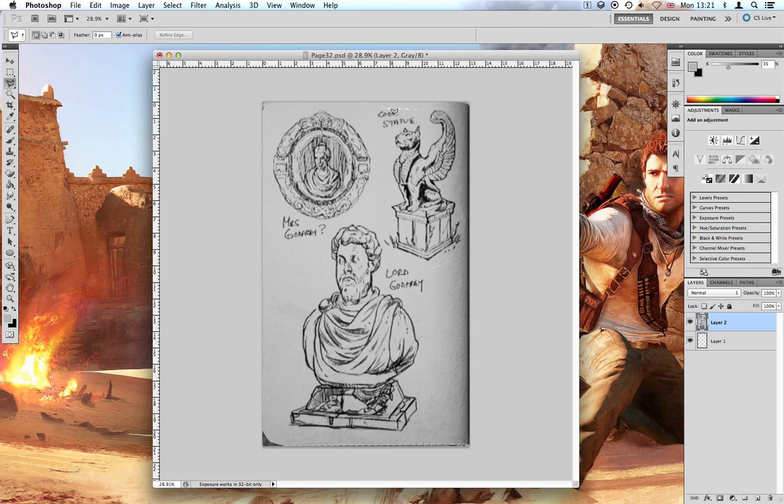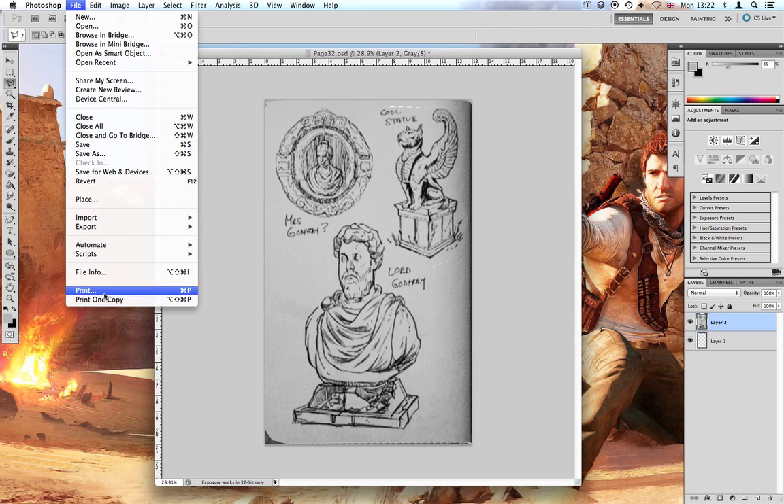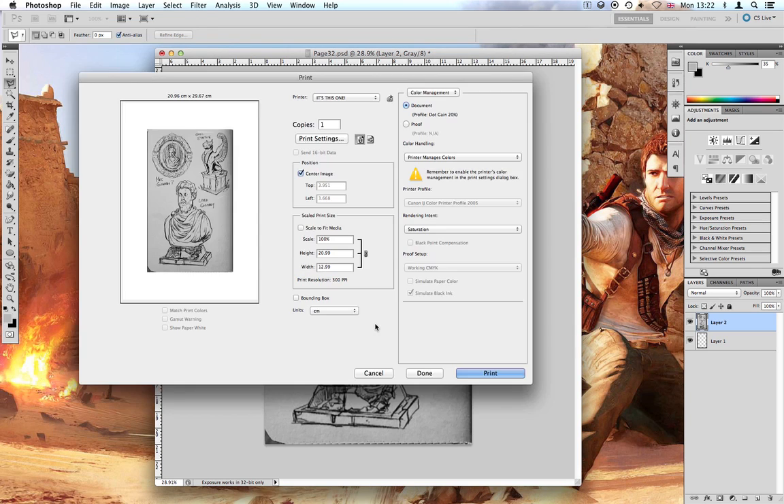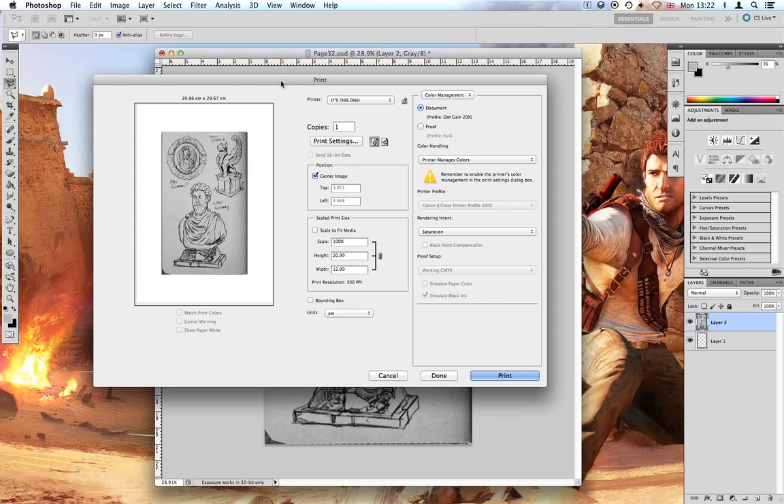It doesn't matter if it's moved because you're not interested in the background — you just want the picture. So now you've done that, save it. I would save it as the page number because then you've got an easy reference. Then you want to print it out. When you print it, make sure you don't scale it in any way — you want it to be the same size as the document, because if you did scale it, it wouldn't be the right size for the journal. In my second video I will show you the carbon copy process and also finishing off the page by hand in whatever media you're going to use.